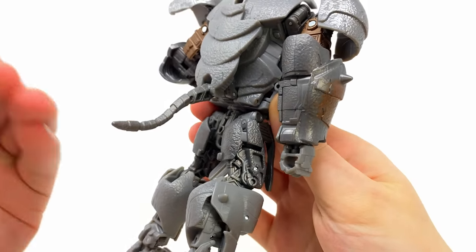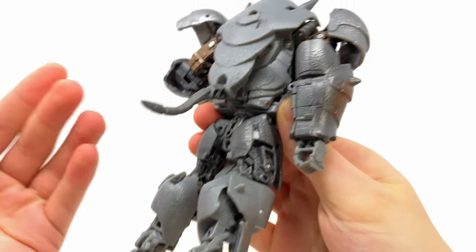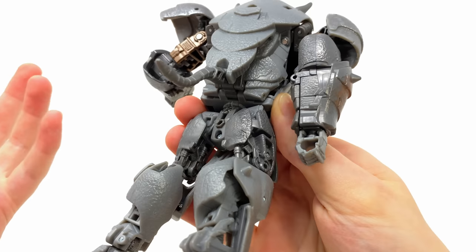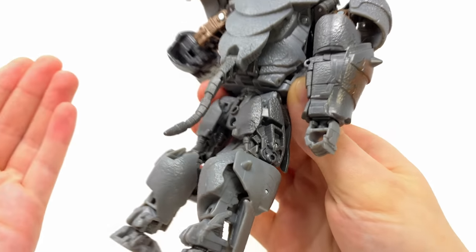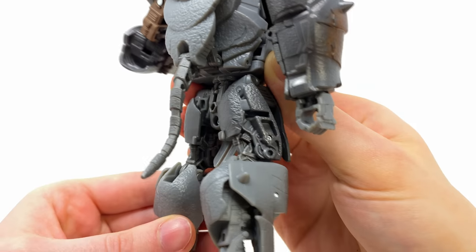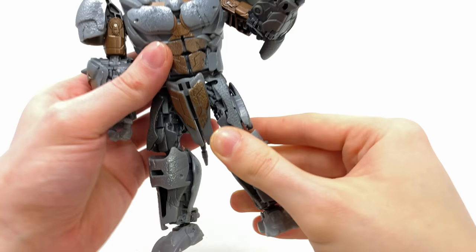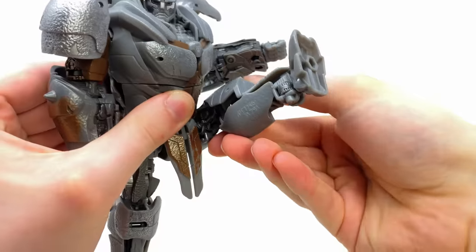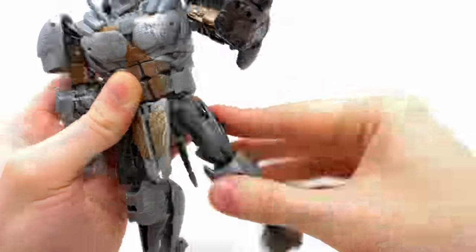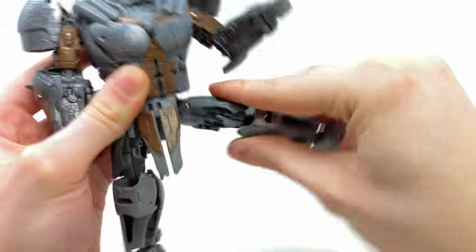Considering this would have been such an easy thing to hide away, I am willing to bet this is going to be accurate to the CGI design. At the time of this recording, I haven't as of yet seen the movie, but perhaps he is going to have this dangling around. In terms of the hips, they will kick forwards quite far — a pretty sick high kick considering how chunky he is in the torso region — and they'll also kick backwards and out to the sides.